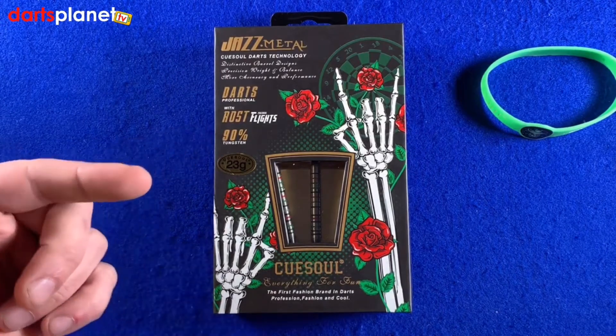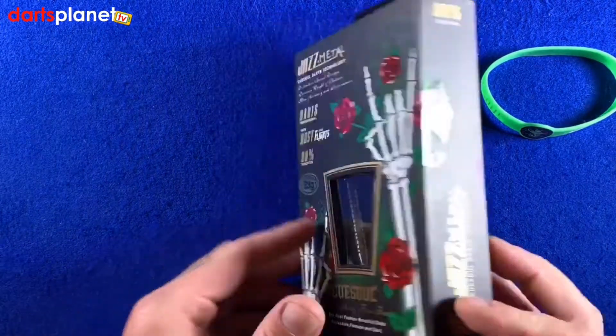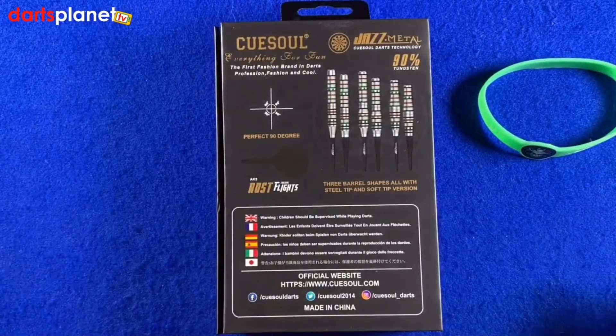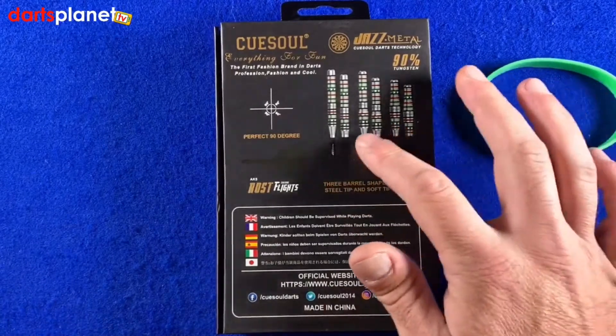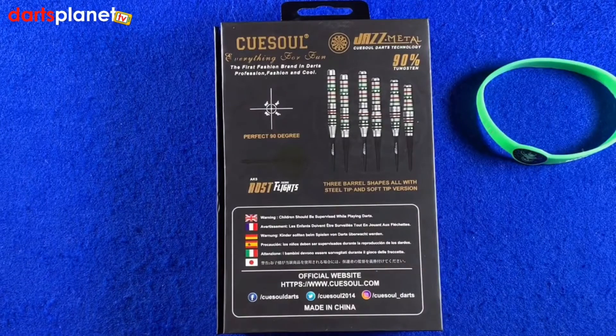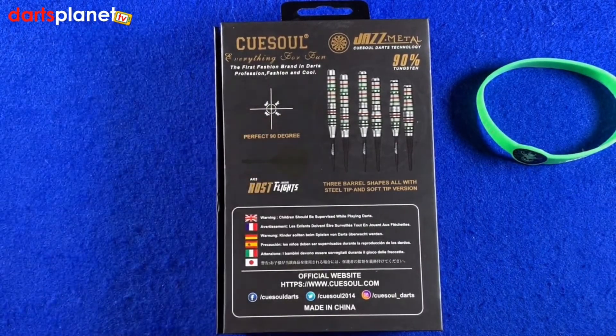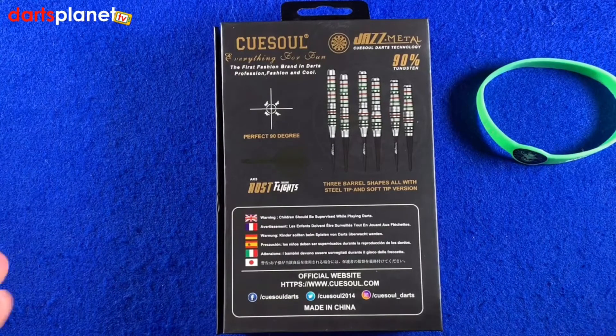It also mentions darts professional with the ROST flights, which we'll come on to in a moment, and 90% tungsten. This is the 23-gram one. These do come in three different barrel shapes — these are the pencil-shaped barrel, as you can see on the box. Where it says 'perfect 90 degrees,' that's to do with the ROST flights inside — they guarantee a 90-degree angle when you throw them and they land in the board. We shall see about that when we throw them.